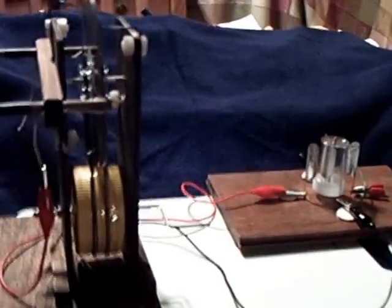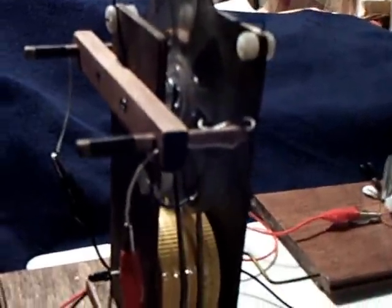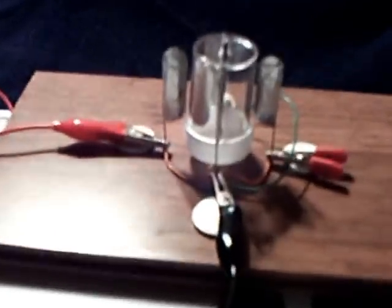Happy holidays everyone. I've still been working on these electrostatic devices over the holidays whenever I could. A little Wimshurst machine that I built turned out to be a very handy device for getting the high voltage electrostatic that I wanted to work with. And I started working on these veined electrostatic motors, like what LaserSaber has shown.